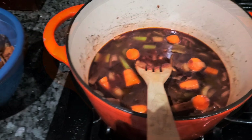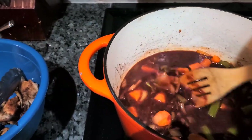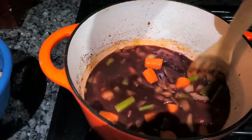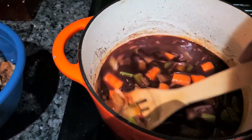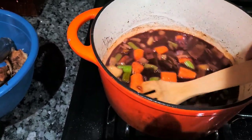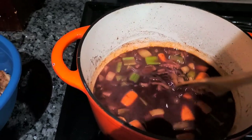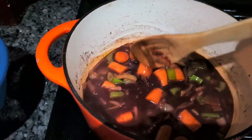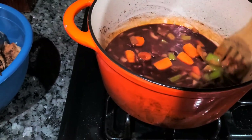I've added my two tablespoons of tomato paste once my vegetables became transparent and let that cook down. Then I added two cups of red wine — nothing expensive, just cheap Cabernet red wine. So I'm going to let this cook down and cook all the alcohol out of it, and we'll check back in the next step.